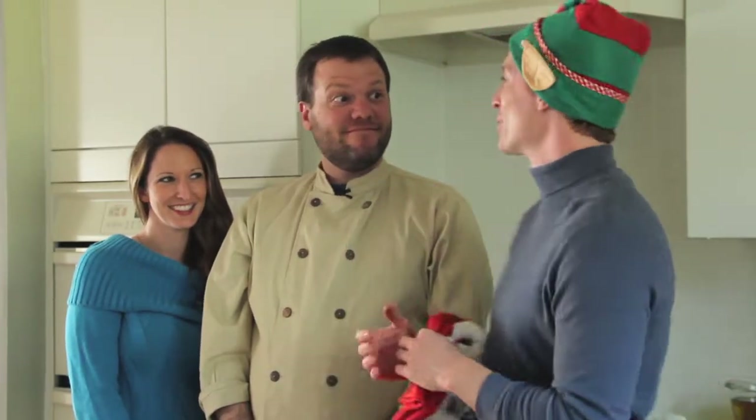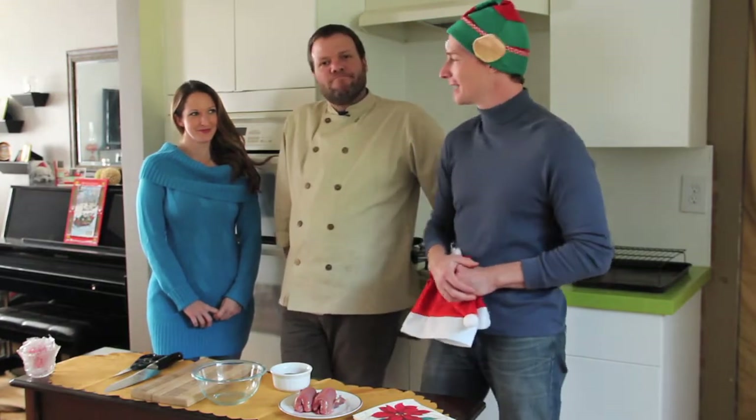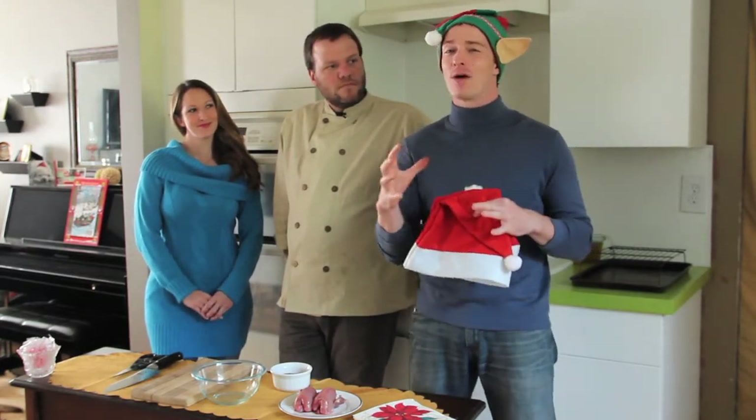Happy holidays! I am here with David McCallum, head chef and owner of Hunger Strike and Melt, and his lovely partner and co-owner Michelle Ferron. We're here to do a holiday special for you with a slightly out-of-the-box dish: wild quail.